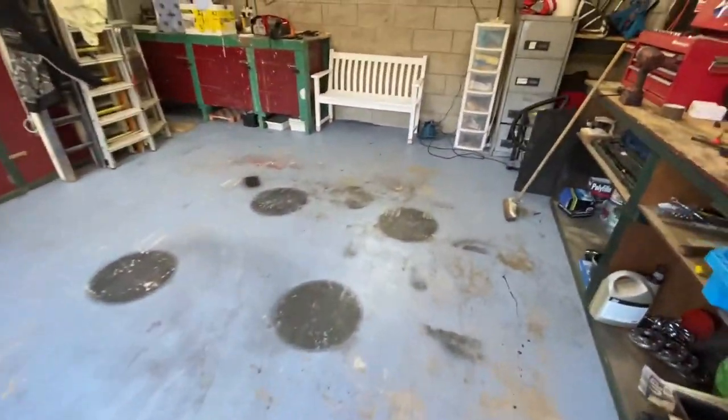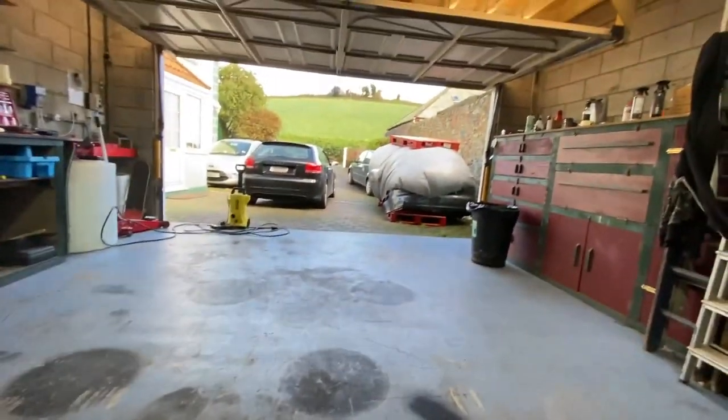It's so windy — it's actually horrible weather at the minute. And then I've got this bench — this is just a temporary bench, but it's going to get a new garden.